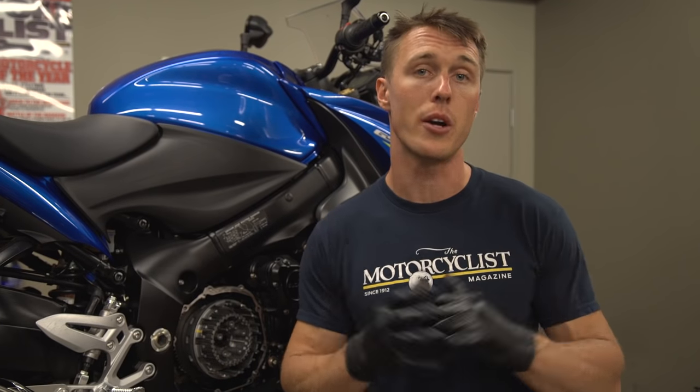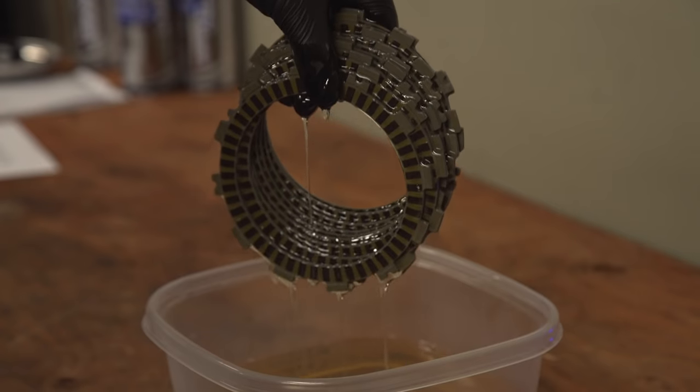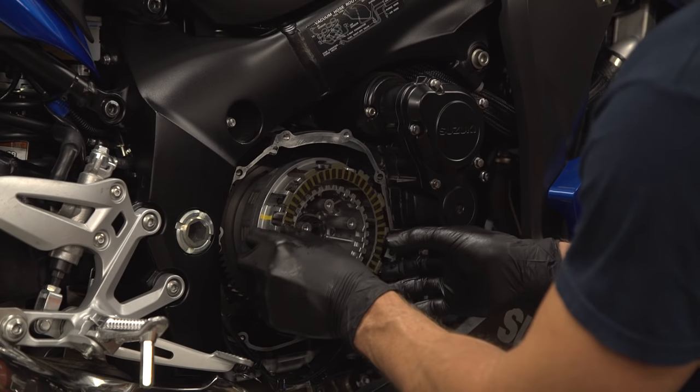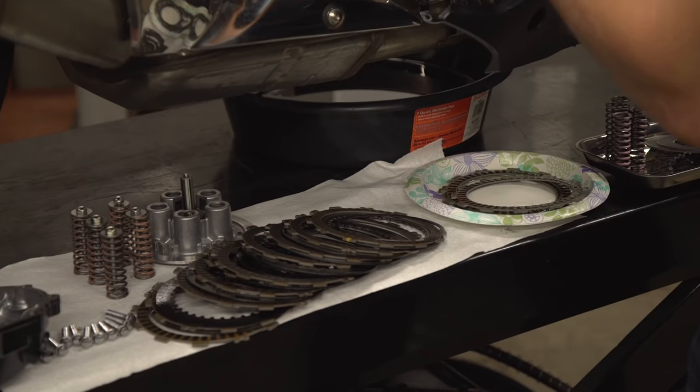Now to install the new parts. The new friction plates need to be soaked in oil for at least a few hours prior to installation. Once they're ready, reinstall them along with the steel plates and any jutter springs. Make sure everything goes back in the right order — reference the old parts if you need to. That's why we laid them out.